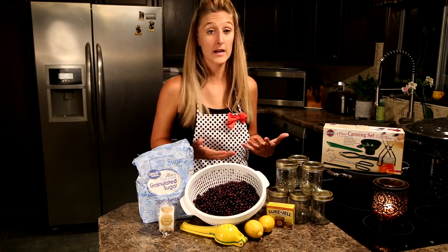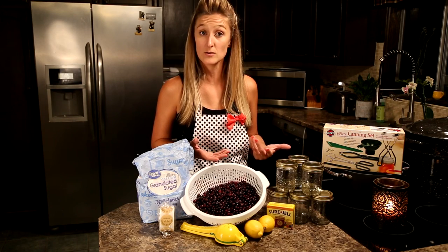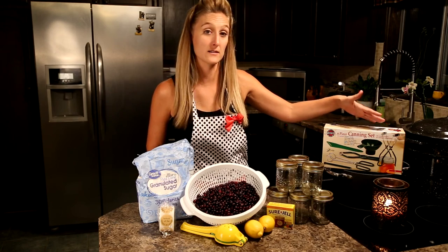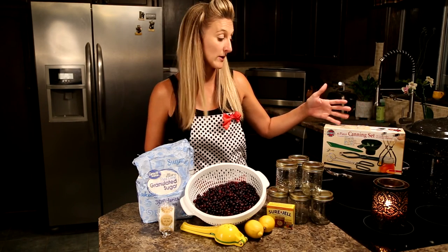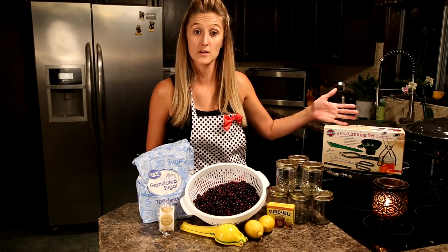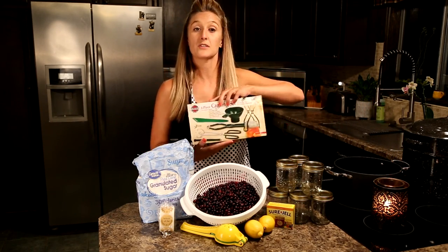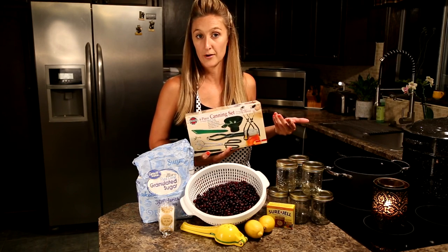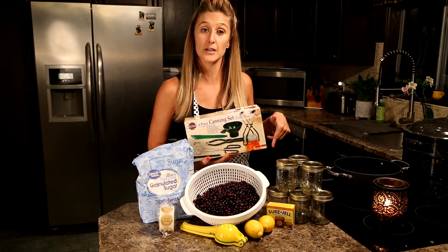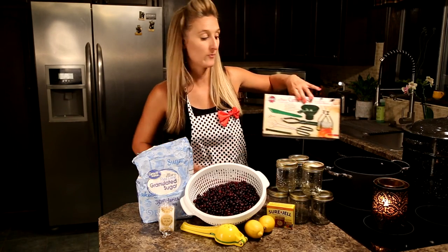A lot of my items were pretty worn out so I decided to pick up a couple new utensils, and when I was on Amazon I did find a canning set which was perfect — super affordable and had everything I needed. I'll walk you through the items I'm using and exactly what they're for. I put a link in the description in case you need to purchase anything for your canning set.